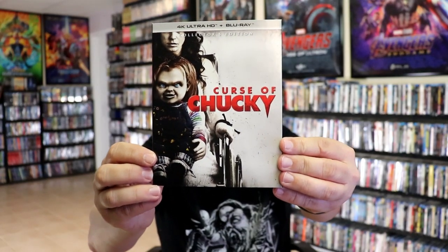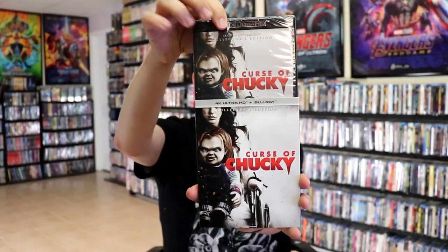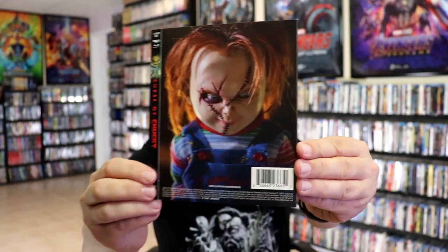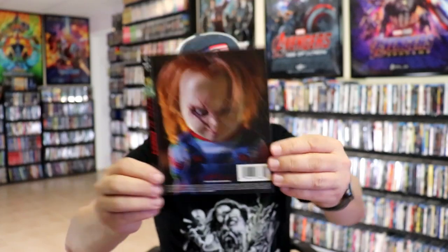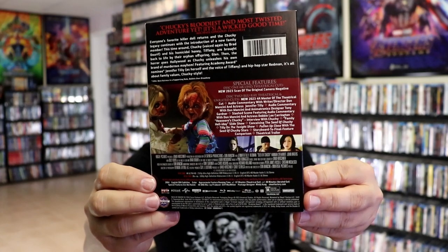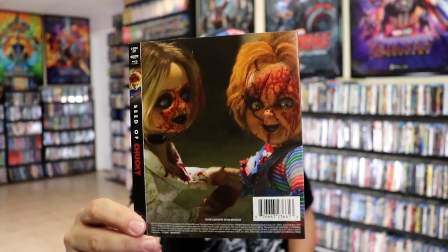And we have Curse of Chucky, and the back. Same artwork on the 4K edition, and some great looking artwork on the slipcover. Here's the back — love that image there. And then the last one we have is Seed of Chucky. I do like this artwork, here's the back. And then we have our alternate slip for that one — I love this alternate slip also. The alternate slips have some really good artwork.